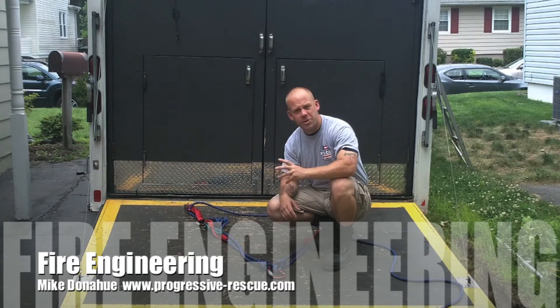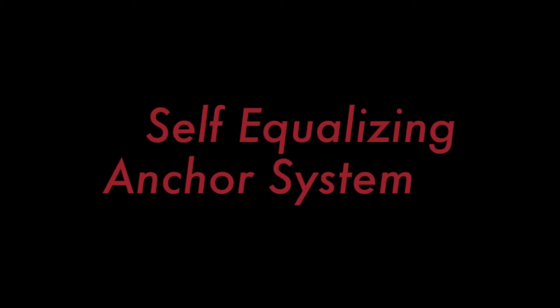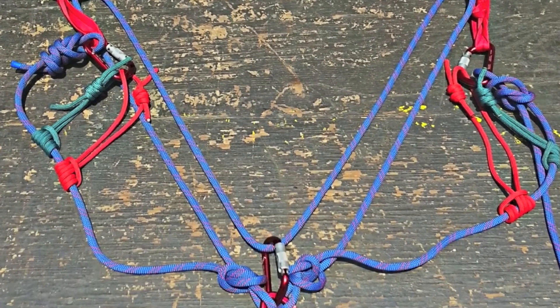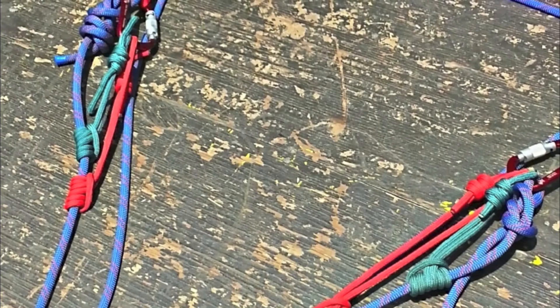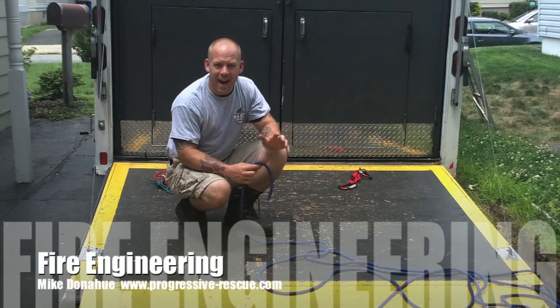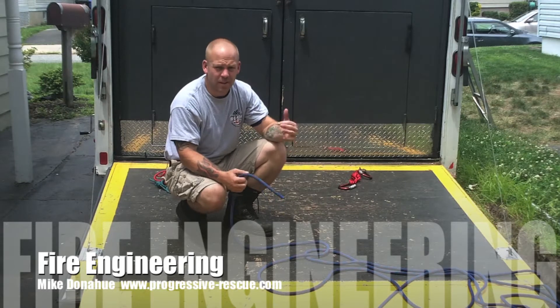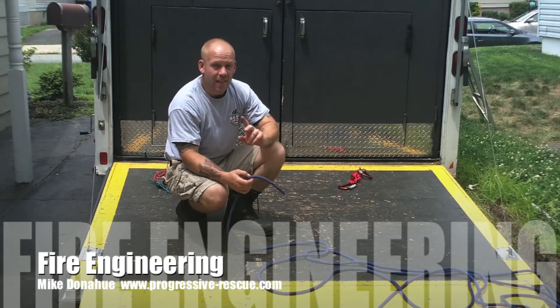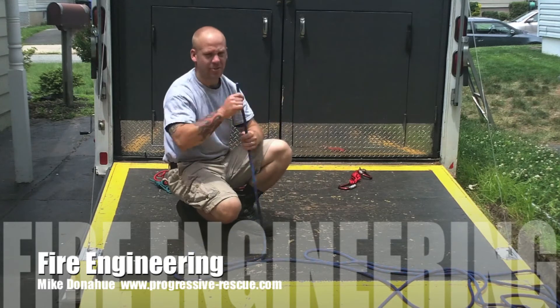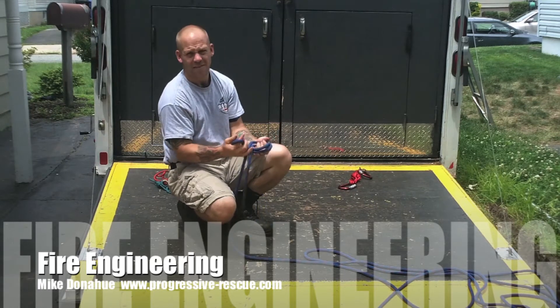We're going to stop here. I'm going to give you a close-up shot of the complete system, and then I'll go over quickly how to build it. All right, guys, so we're back. I'm going to give you a step-by-step instructional example of how to build this dual-anchor, load-sharing and self-equalizing system. I'm going to take the terminal end of my rope and tie a quick figure-eight-on-a-bight.